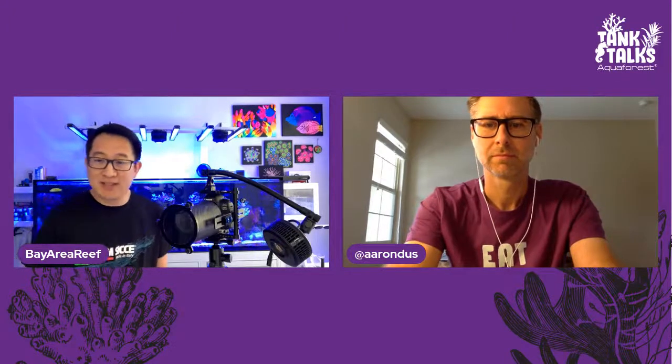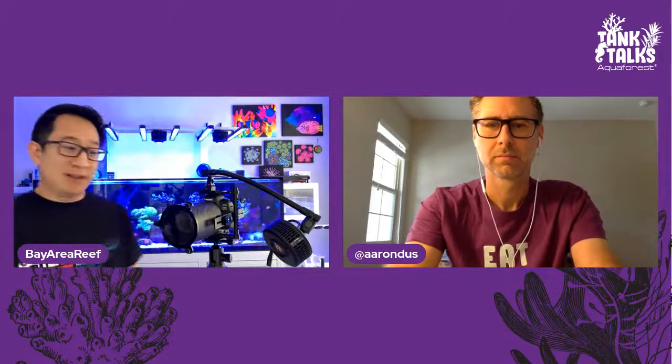The most important aspect of reef photography — and I take this from my background in portraits and landscape — is lighting. Lighting control is pretty much the most important aspect of taking clear, in-focus pictures in your reef tank.